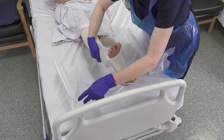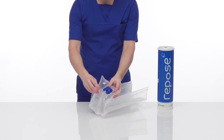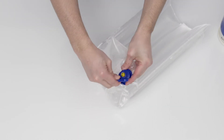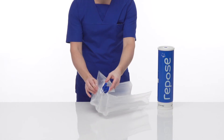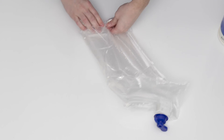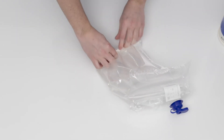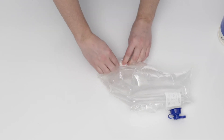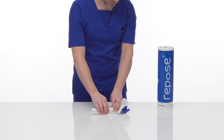With the patient off Repose, detach from the mattress. Insert the open end of the sealing cap into the Repose valve allowing air to escape. Once deflated, with the cap still in place, roll up Repose starting at the point furthest away from the valve, expelling any remaining air. Repeat this process as necessary.